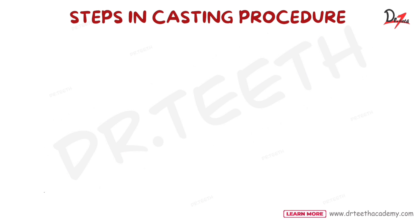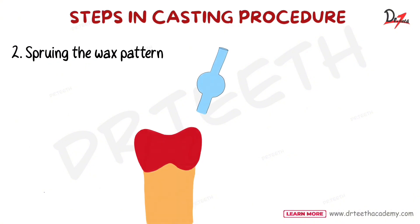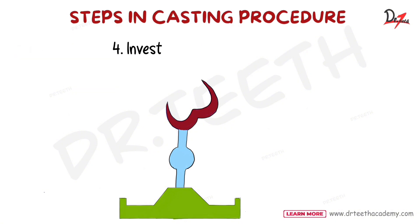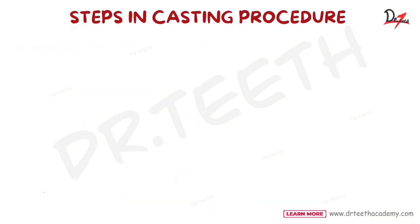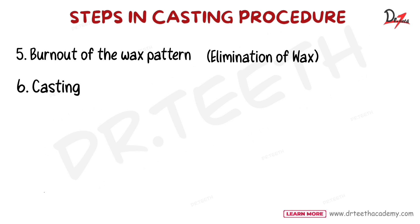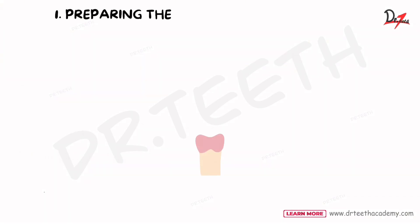Let's get into the steps of the casting procedure. First, we prepare the wax pattern for casting. After that, we sprue the wax pattern by attaching a sprue to the pattern. The sprue is then attached to a crucible former. After this, we invest the pattern in a casting ring, then the wax pattern is burnt out — the wax is melted and eliminated. Then the metal is liquefied by heating and casted into the mold. Finally, we have recovery of the casting, which is finished and polished.